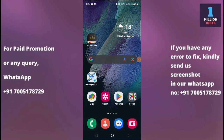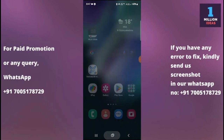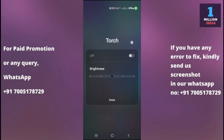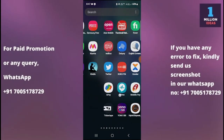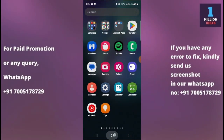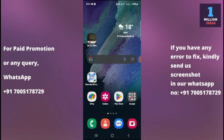How to fix flashlight or torch not working in Samsung M05. Hey guys, welcome back to the 1 Million Adhesi YouTube channel. In this video, I'm going to show you how you can fix your torch or flashlight not working problem. Before proceeding further, make sure to subscribe to my YouTube channel and hit the bell icon to receive all the latest updates.